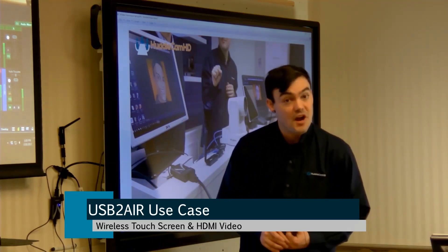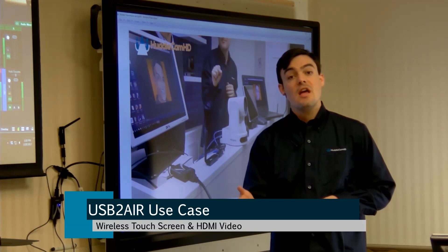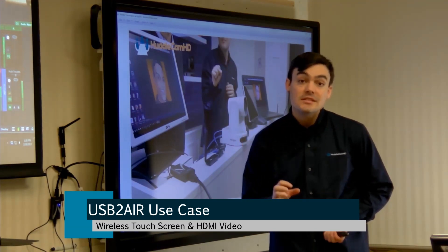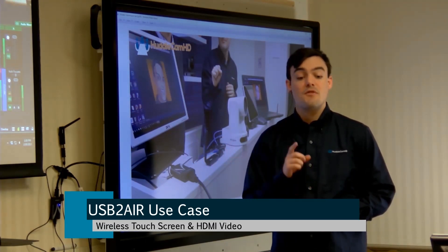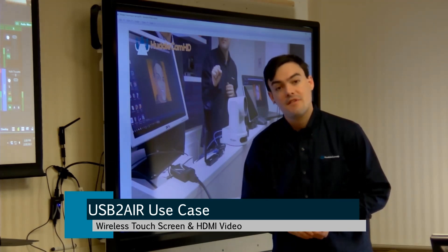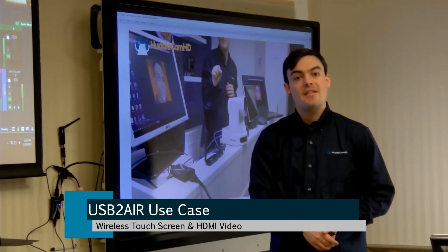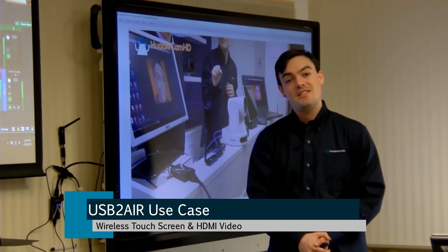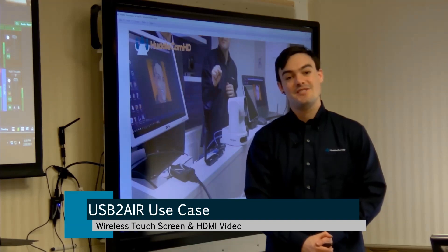Tune in every single Friday — we do live demos of the USB to Air on Kickstarter and we're also live streaming to YouTube. We want to hear from you about what you want to see. There are so many different devices these products can be used for. We want to know what products you want to see live on our Kickstarter. We're already 25% funded, getting really close to our funding goals with about 30 days left in our campaign. Feel free to back our project to get early bird discount pricing on these products. Thank you for watching, take care.